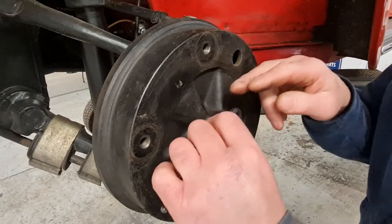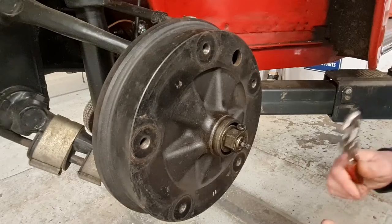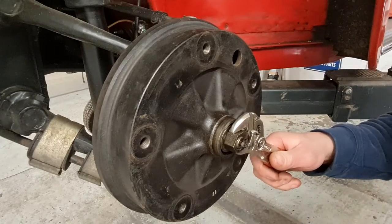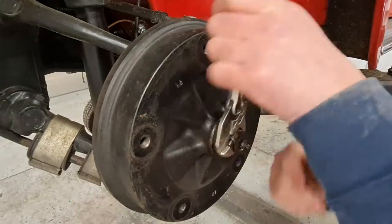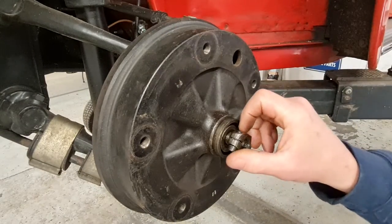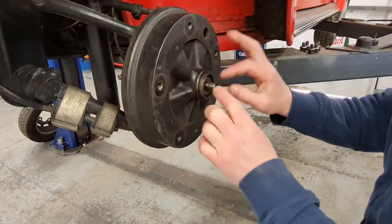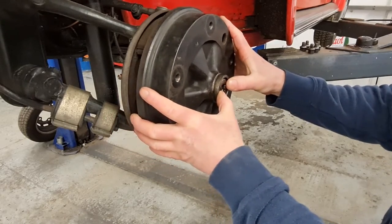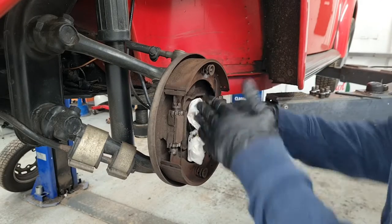Now I can take the 6mm Allen key and undo the lock bolts for the wheel bearing adjustment. Then use a pair of pliers — this is left-hand thread, so I'm going to rotate clockwise to actually loosen the bearing, because this is the near-side front. Remove that. Now I can slide the drum off, taking care not to drop the wheel bearing and washer. I'll put my thumbs either side to help contain the bearing. Just wipe the old grease off the stub axle.